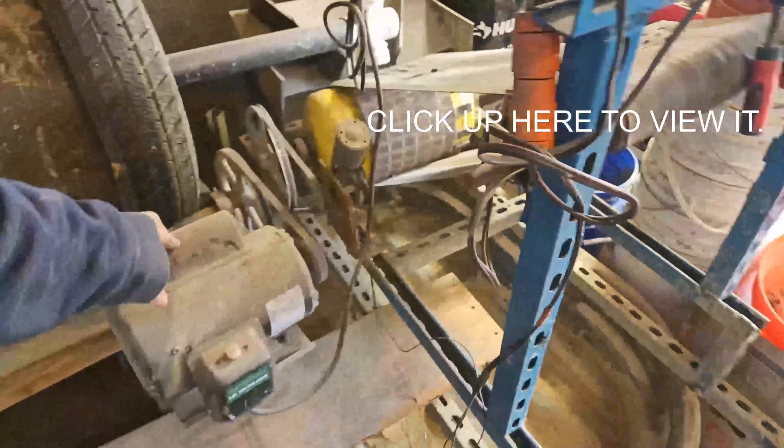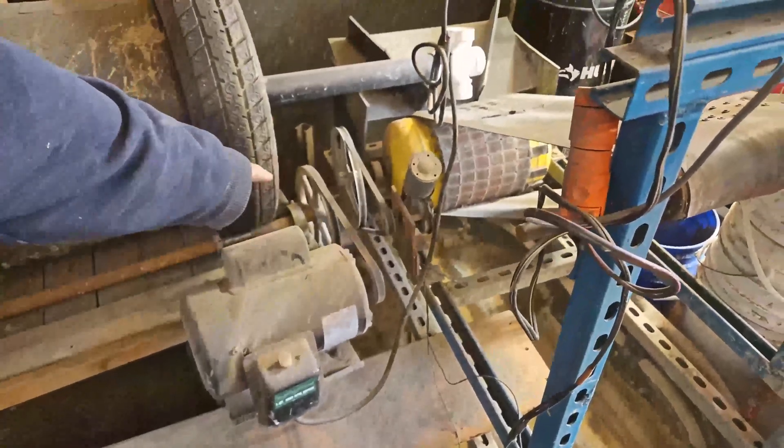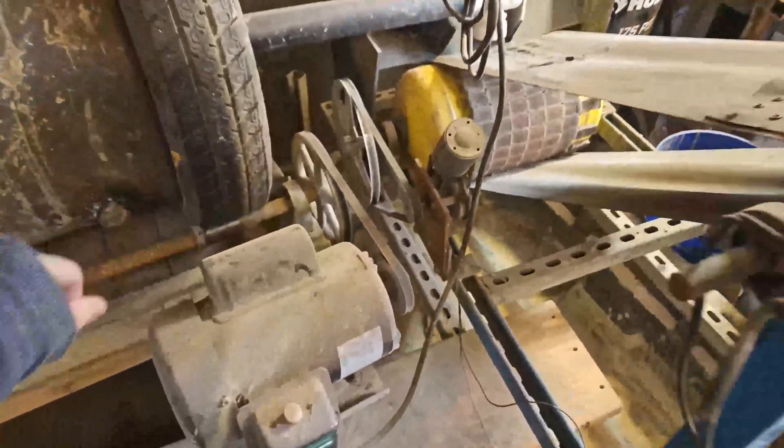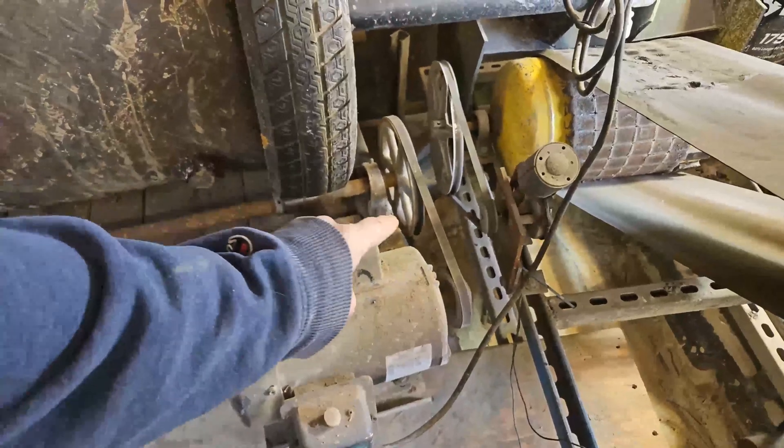Let's start down here at the power. This is a one horsepower motor. We've got a four inch pulley pushing an eight inch pulley, and then we've got a long one inch shaft going all the way down the side.